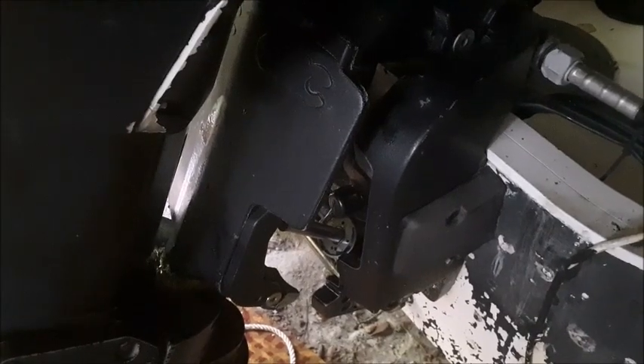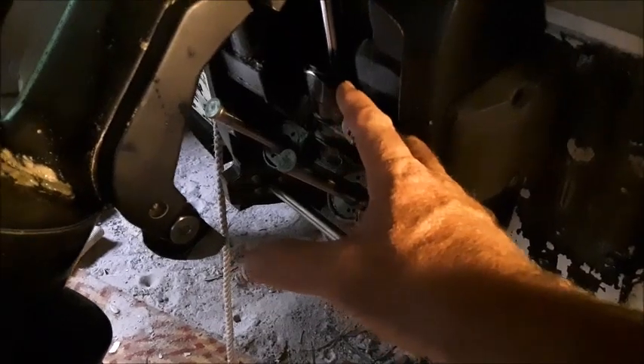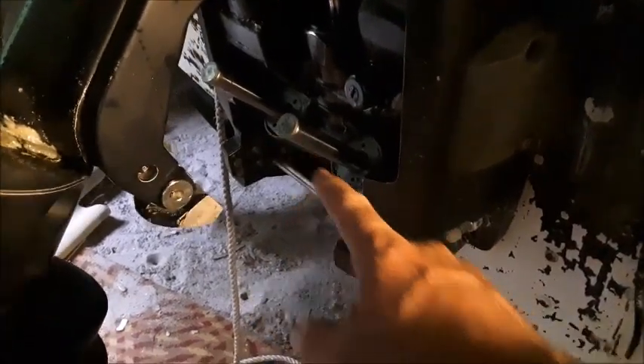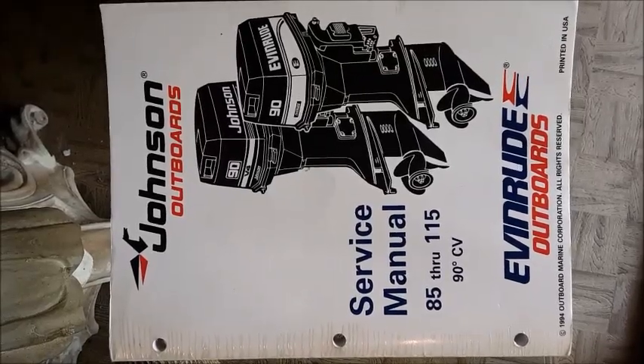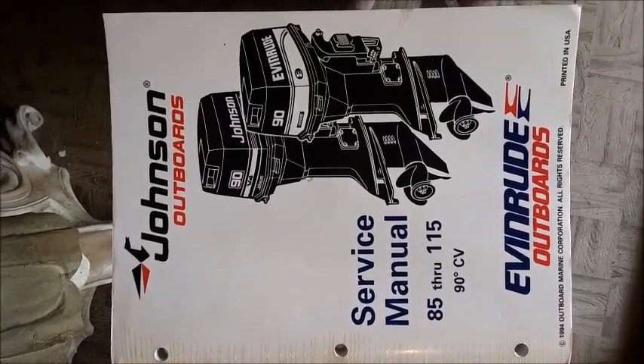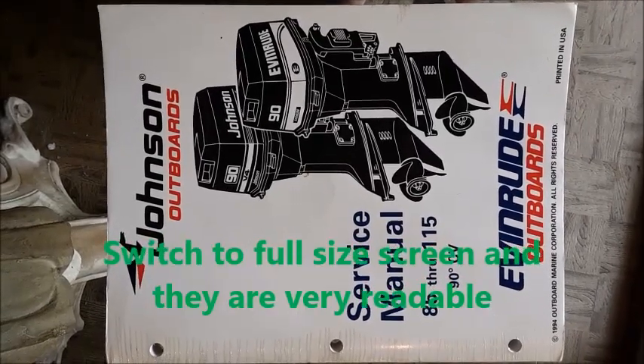If you can get the center one rebuilt without having to pull the whole unit out of the motor, these other two are just a piece of cake. Here come some snapshots of the 1995 service manual for the Evinrude 115 — you can pause the video at any point in time to take a look at them.